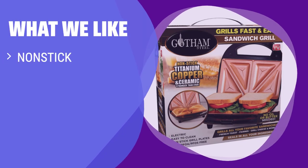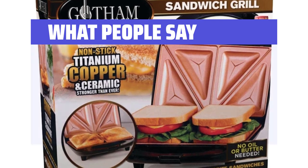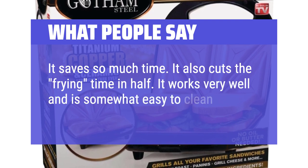What we like: If you are looking for a sandwich maker that requires little oil or butter and seals the sandwich perfectly while cooking, you should consider this. With a cool-touch handle and on-off indicator lights, it offers extra security for your cooking needs. What people say: It saves so much time, cuts the frying time in half, and works very well. It is somewhat easy to clean.